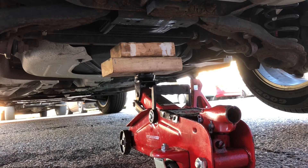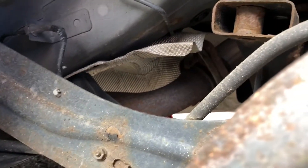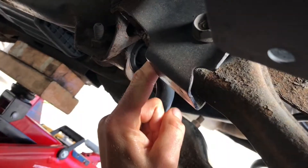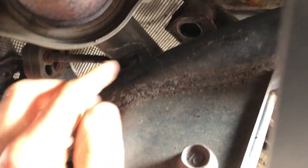Three subframe bolts on each side and one shock mount bolt. You don't have to remove the wheel, but I highly recommend it because it gives you more light and more access. There's a bolt up here. Bolt number two is right here on this portion of the crossframe. Bolt number three — there's a hole right on the lower link, which is right here, and it goes straight up and straight through.